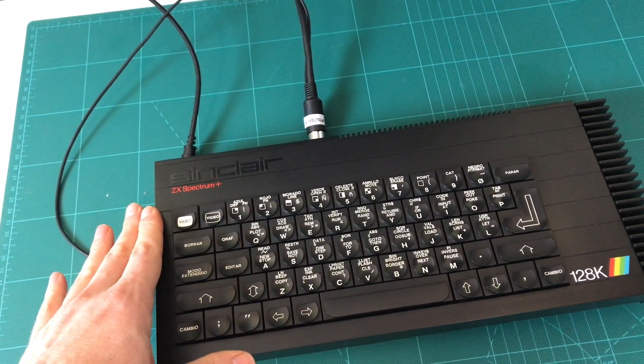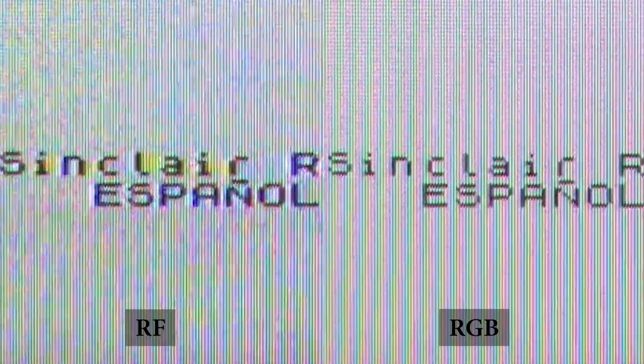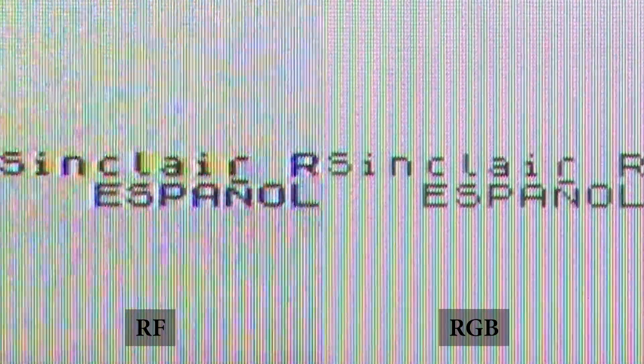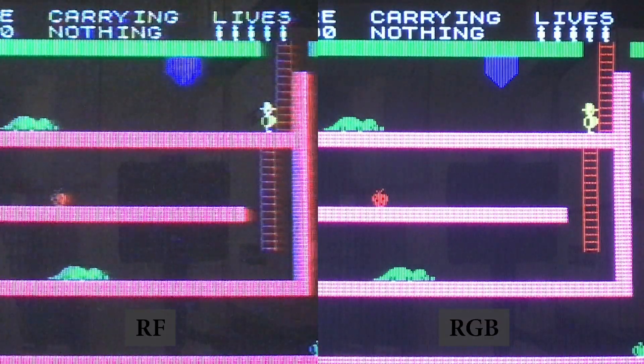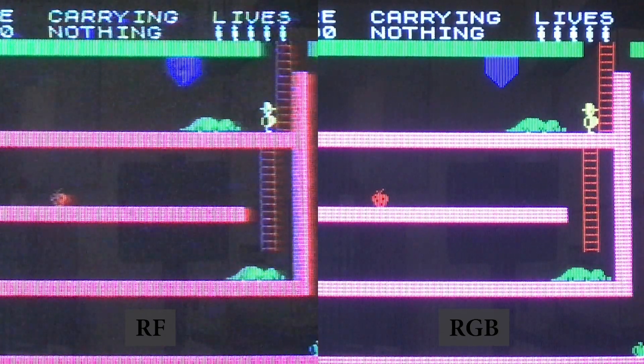So let's plug in both of them and run some tests to see the difference. Here's the start screen — on the left we have the RF out, and on the right the RGB out. Here's the same thing just much closer, and the difference is so clear. And here's a real test case of a game — again, the right is so much clearer, none of those ghosting artifacts.